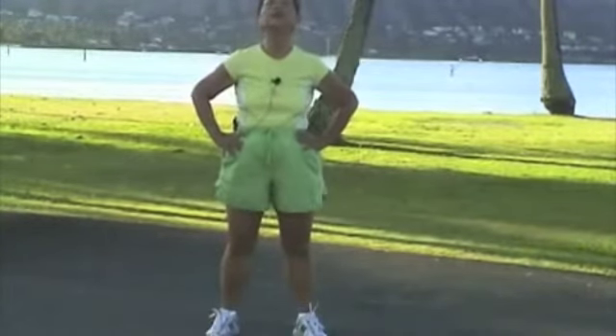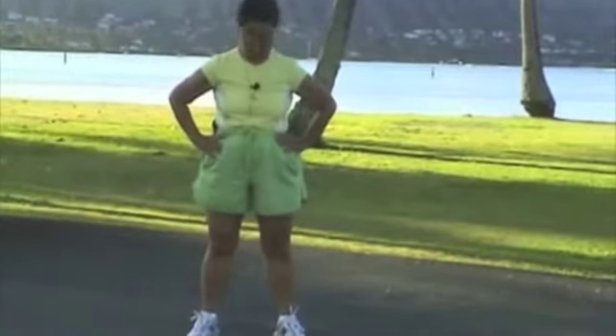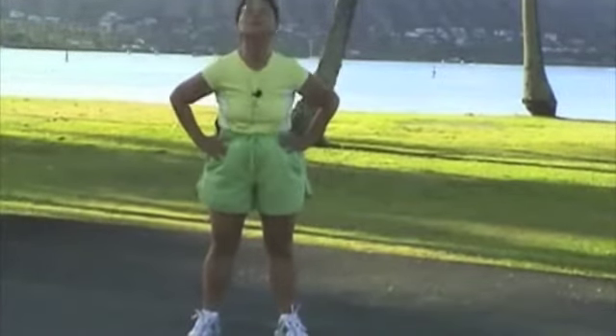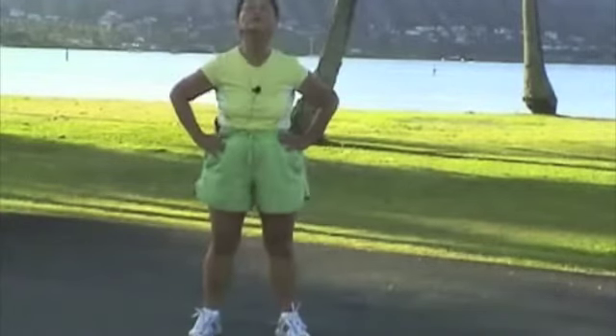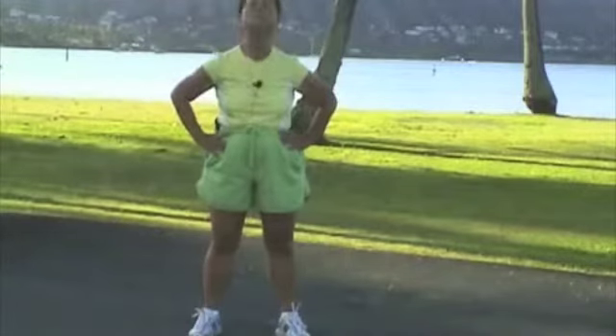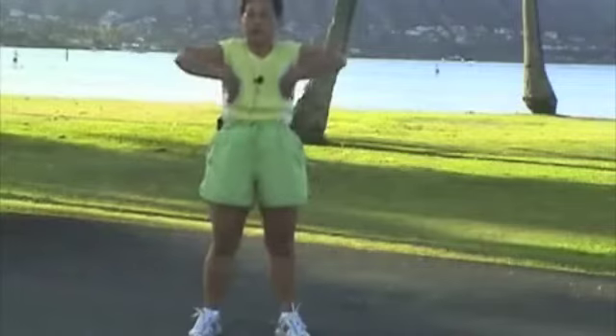Stretch your neck. 1, 2, 3, 4, 5, 6, 7, 8, 9, 10.